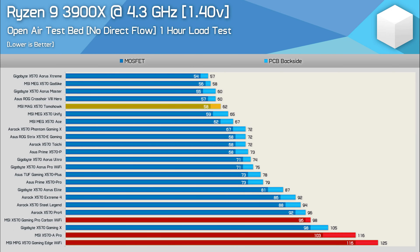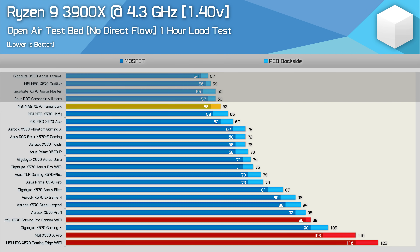Moving on to overclocked results with the 3900X at 4.3GHz using 1.4 volts. Previously, we found the Gaming Edge, the A-Pro, and the Gaming Pro Carbon all failed this test — and the same would apply to the Gaming Plus, which has the same VRM. The VRM on all those boards got far too hot, and the 3900X began to throttle. Interestingly, the most high-end of these boards, the Gaming Pro Carbon, didn't even hit 100 degrees, yet it failed in under five minutes. The X570 Tomahawk, on the other hand, maxed out at just 62 degrees — a mere four-degree increase from the PBO test — making it a degree cooler than the UniFi and just four to five degrees warmer than the very best X570 boards.